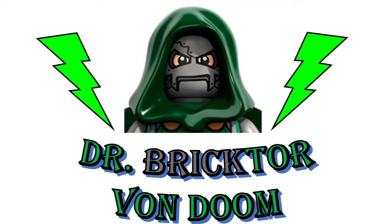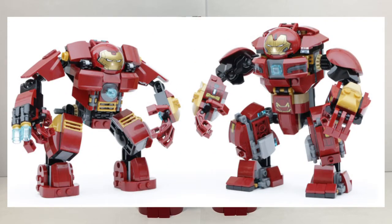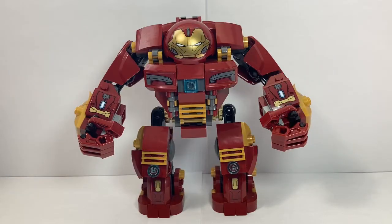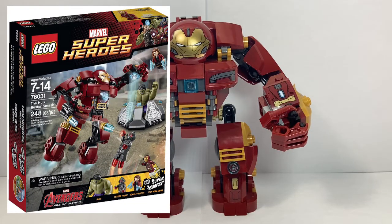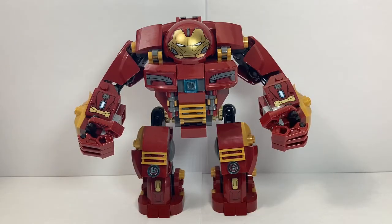Hi everybody, this is Dr. Brichter Von Doom. Today I'm going to show you how to make the ultimate version of the Hulkbuster. It combines the two original sets: the 2016 Age of Ultron Hulkbuster Smash set 76031 and the Infinity War Hulkbuster Smash Up set 76104 from 2018. They have very original names for the Hulkbuster sets, I'll give them that.